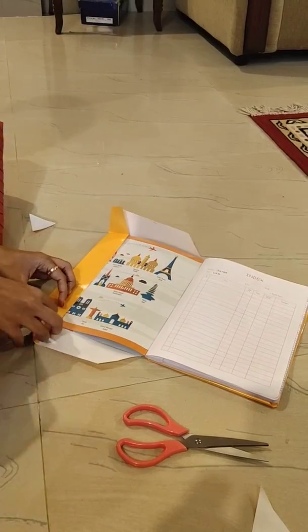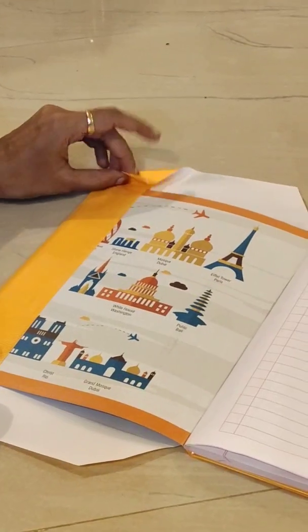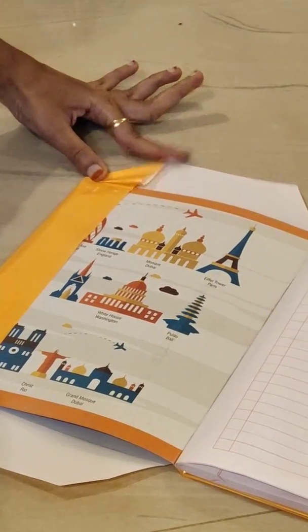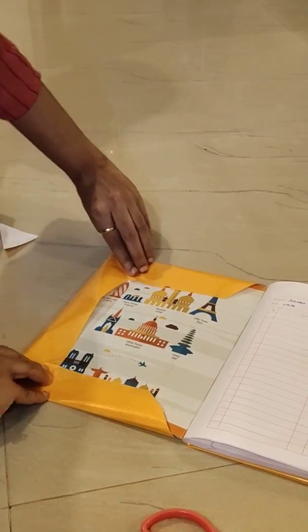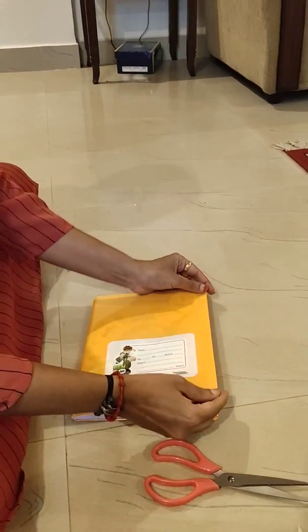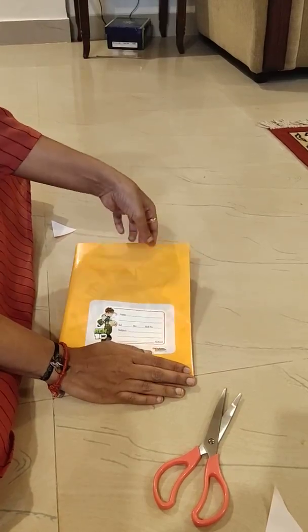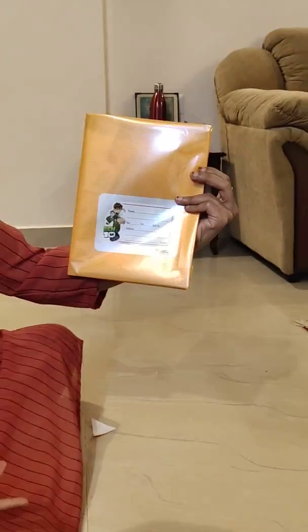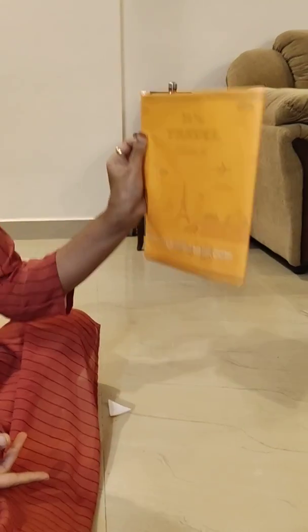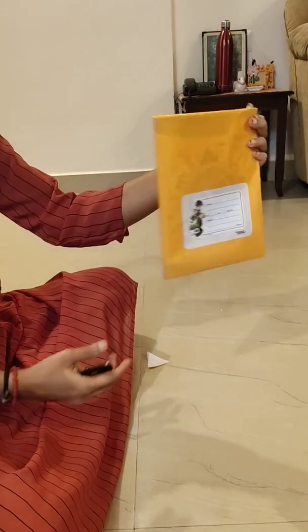You can do it for the front as well. You can see the neat finish. This is how we have to cover the notebooks with the brown sheets. Thanks for watching.